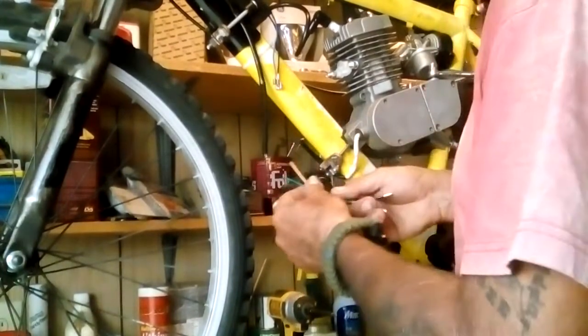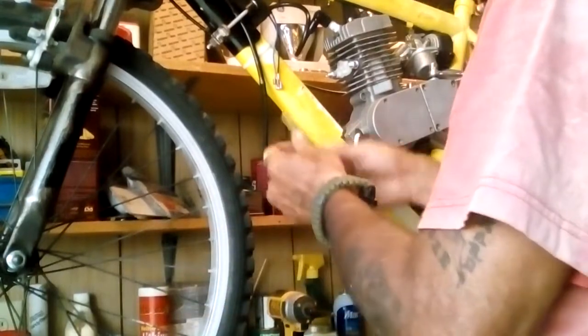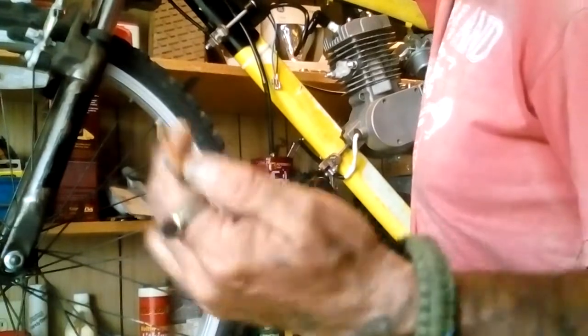Right now, the wires that are inside the loom here are red and yellow and green. Now, that's kind of confusing, isn't it? That's what the Chinese made because the kill button up here is red and yellow and green.